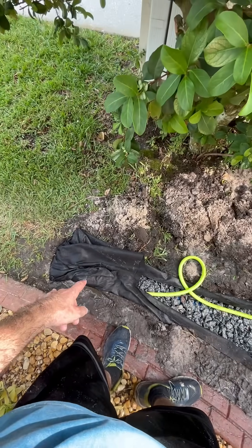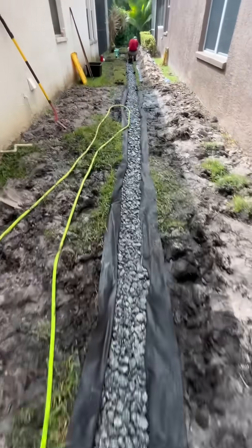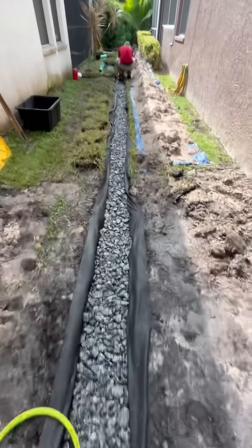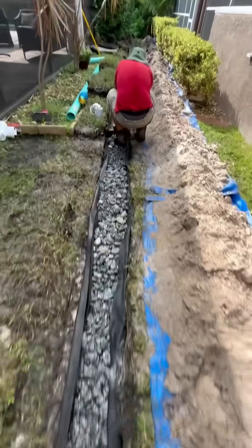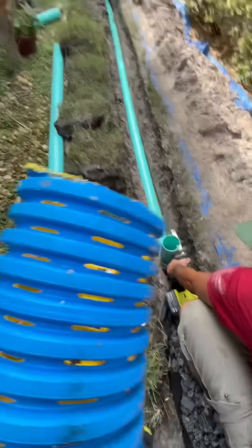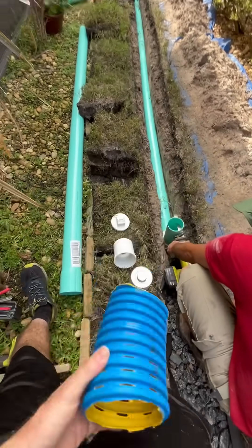We got our hose at the end of our French drain run, straight piped all the way to the back using the French Drain Man high octane slotted pipe. That's what we're using right there — this is the best French drain pipe you can find.